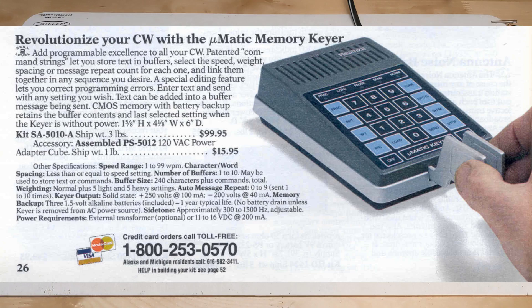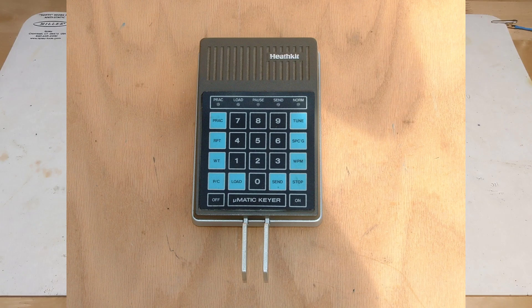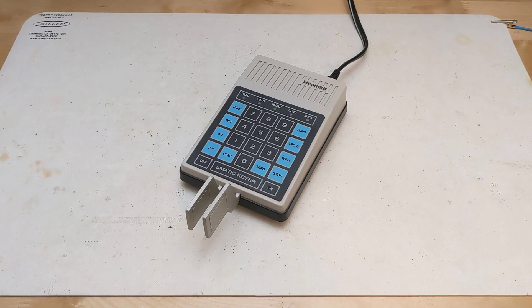As far as I can determine, the SA5010 and SA5010A only differed in styling — the former being in a beige color case, and the latter model was gray. A small circuit change, described as a factory fix to the 5010, was included in the 5010A.